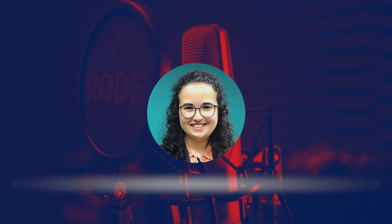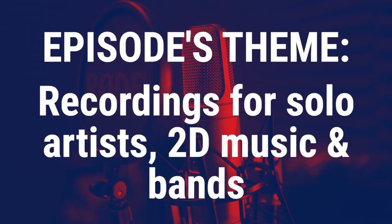Welcome to Seiyuu Lounge. I am your host, Vanessa, and today's topic is recording seiyuu music with particular emphasis on the recording sessions for 2D music projects, solo artists and bands.